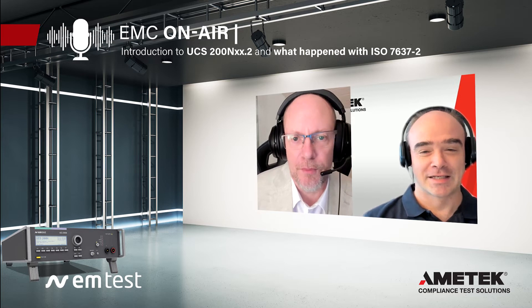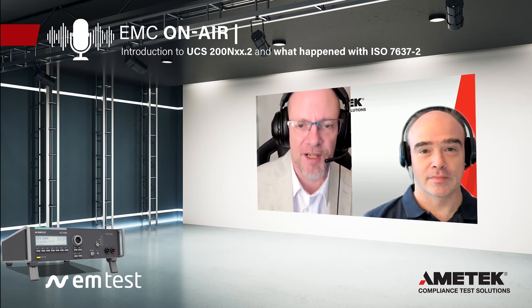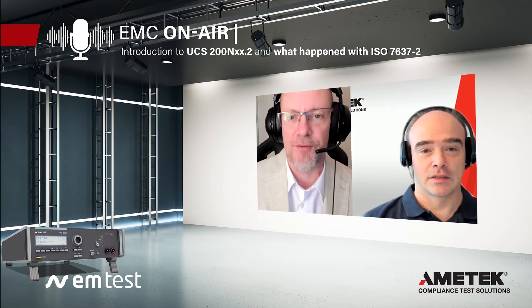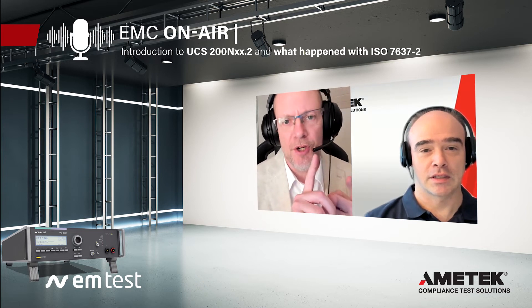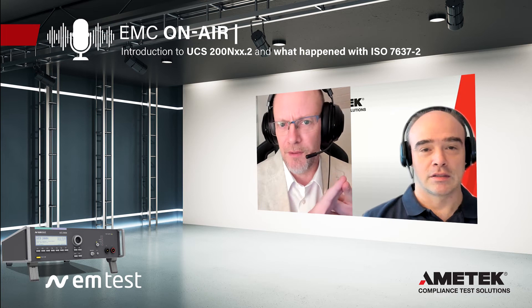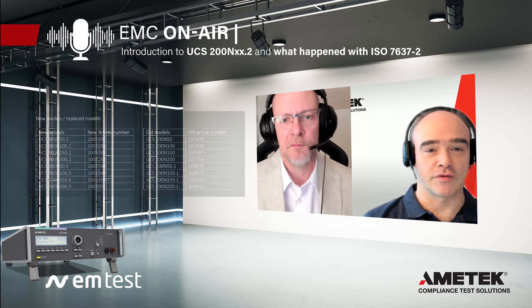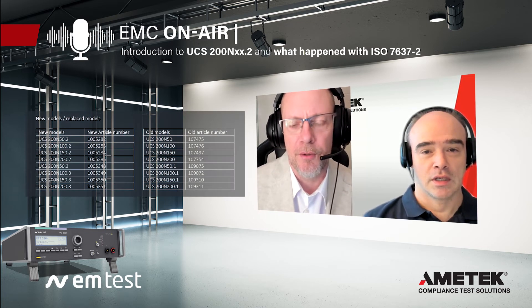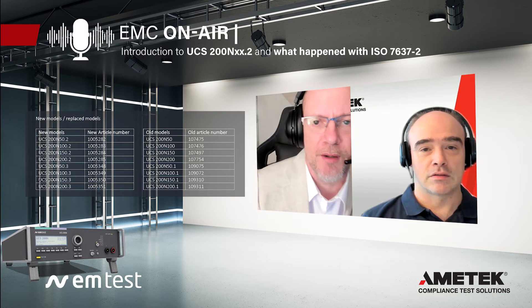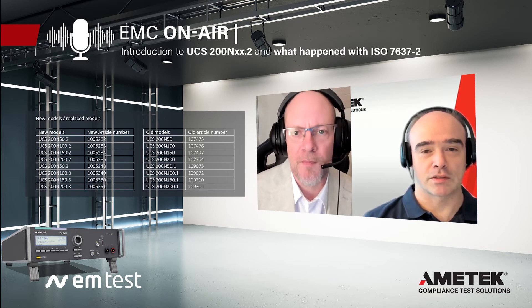The reason we wanted to talk today is we want to talk about the new UCS200N — what we're calling the .2 and the .3. And that comes in different currents: it's 50 amps, 100 amps, 150, and 200 amps. You would choose that based on your DUT's consumption, or your project consumption.